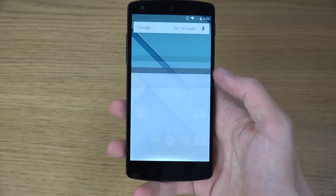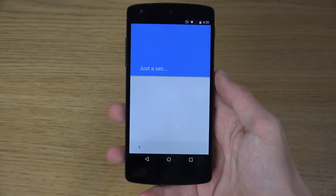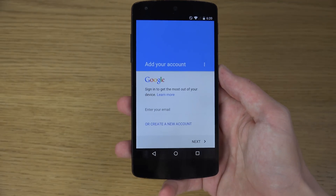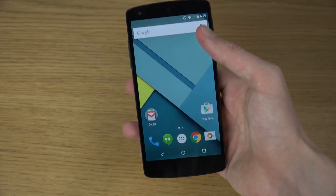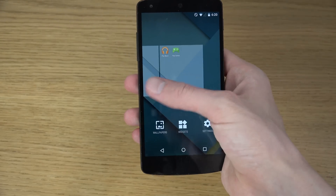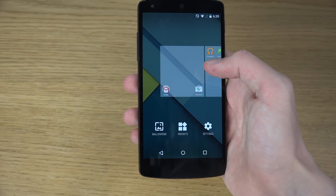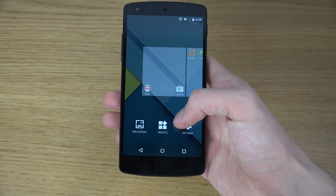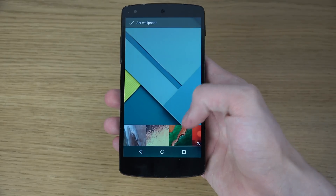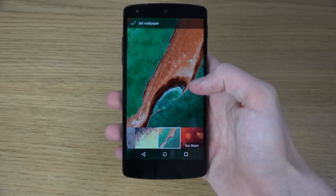There are a lot of new security features and I haven't signed in here, but you can see the new menus. When you do sign in, it should definitely have some better security. This version of Android makes it easier to do backups, encryption, and stuff like that. You can also quickly change wallpapers and there are a bunch of different new wallpapers in here.